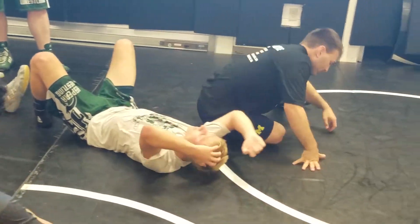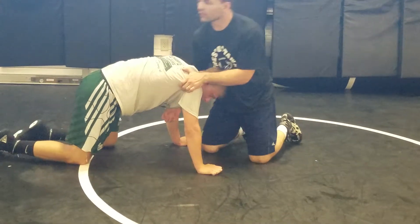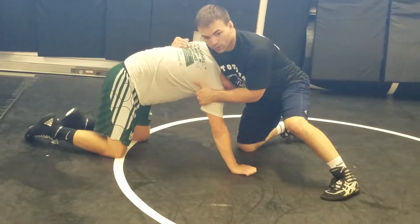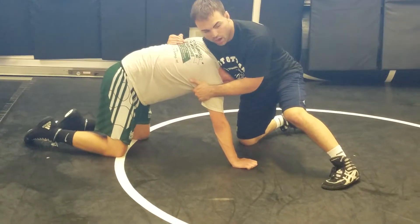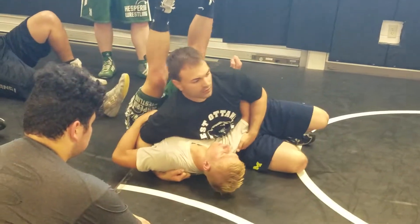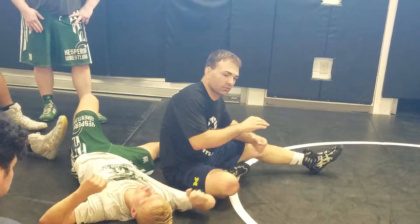Okay, one more time. Underhook on the chin, you grab my elbow — bring it out. What do I have to do here first? Push into him. Now I can run at a 45-degree angle, right here. Okay, questions? Let's try it — one, two, three.